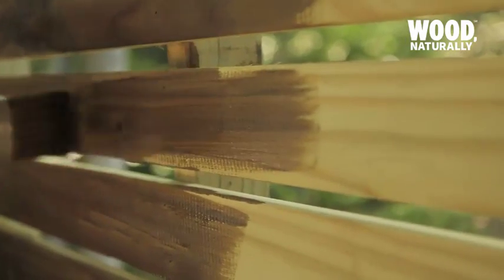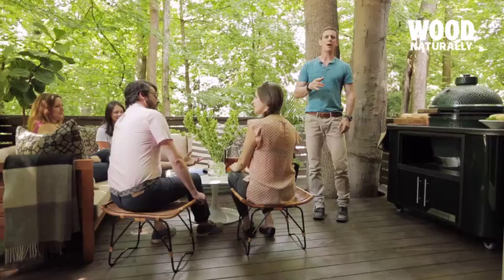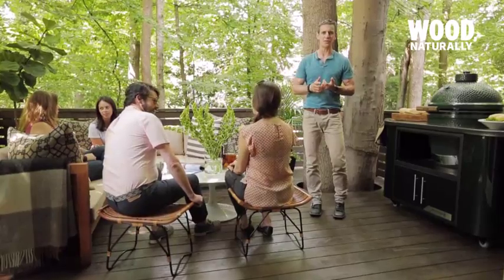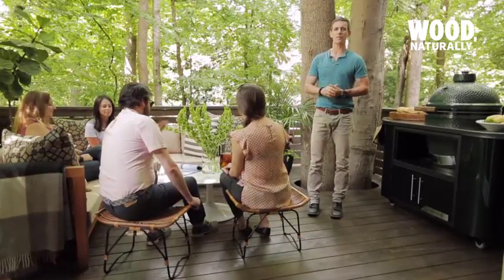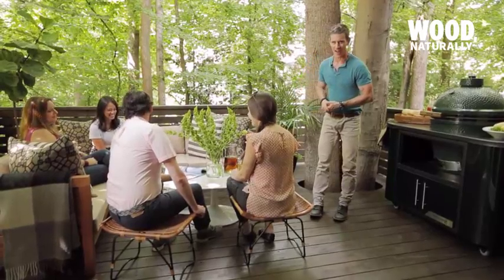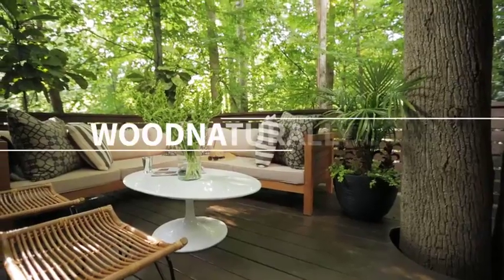Finally, the deck was stained a rich shade of brown, giving it a protective finish and a contemporary look. Bottom line: if you're lucky enough to have beautiful mature trees in the middle of your build site, incorporate them into your new deck's design and end up with the perfect place to relax and unwind. For more deck inspiration, visit woodnaturally.com.